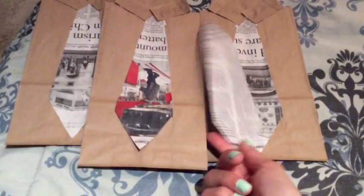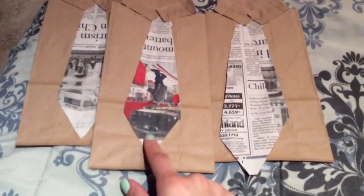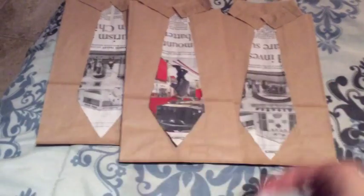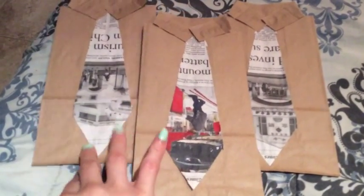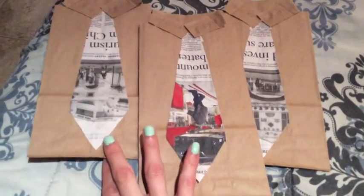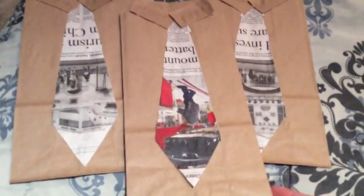With newspaper you can choose either side — this side or that side. I found some with color, so those color ones I'm going to give to the doctors I work with directly, and the black and white ones I'm going to give to our female doctors' husbands. I thought that was a nice touch.